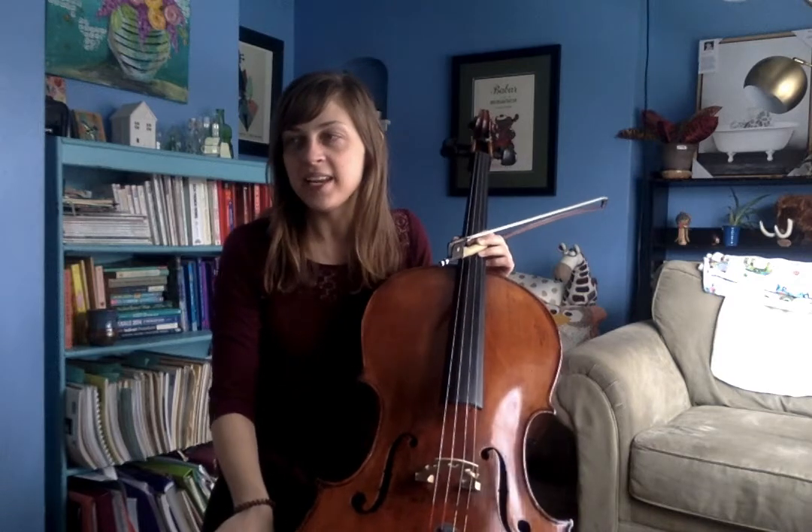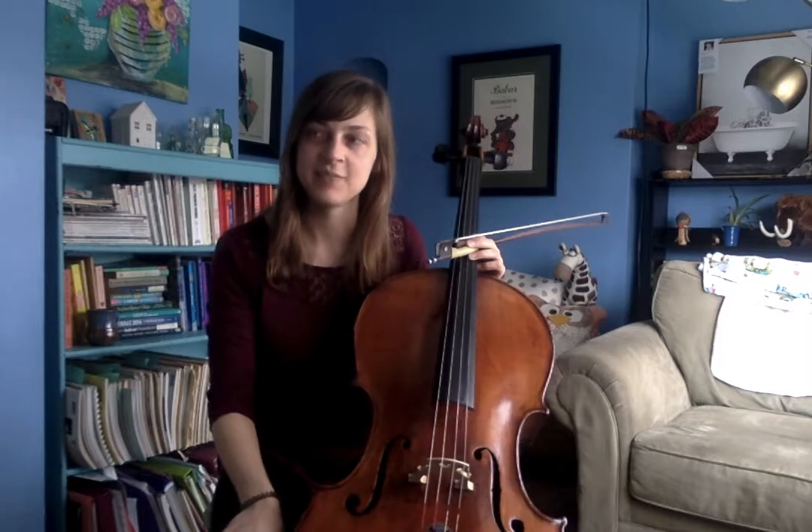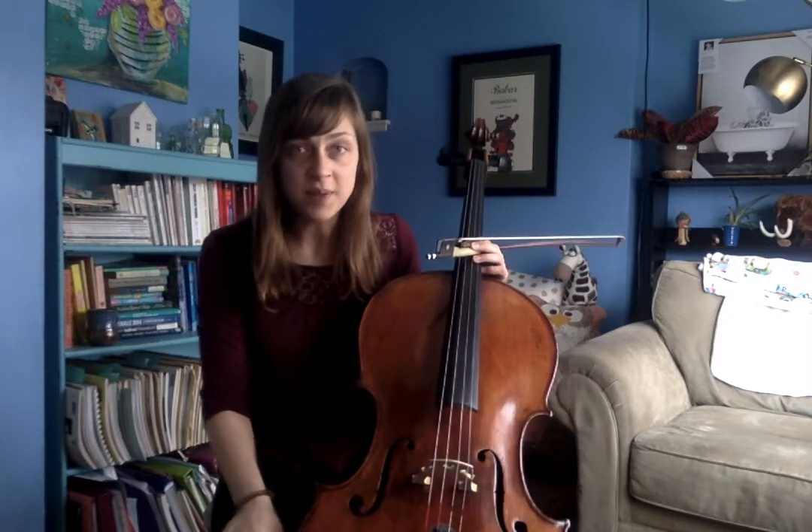Hello cello and bass players. In this video I'm going to demonstrate Country Gardens, which is I believe the fifth song in your solo music packet. This song is in C major and all the notes are naturals. I am going to play from the beginning to the end.